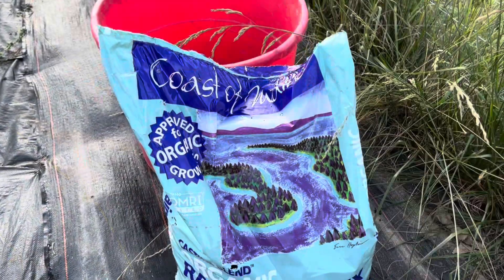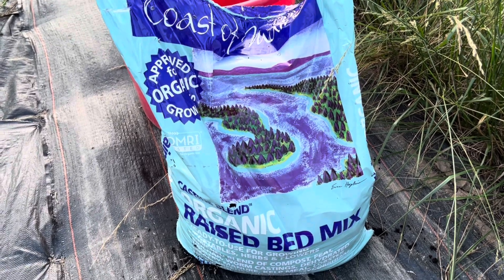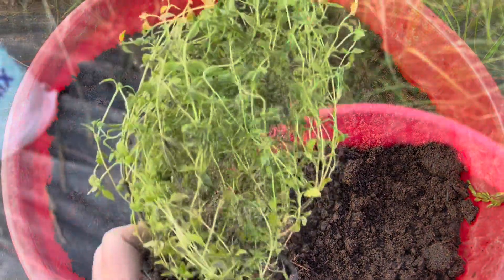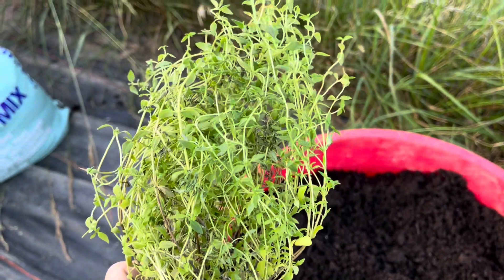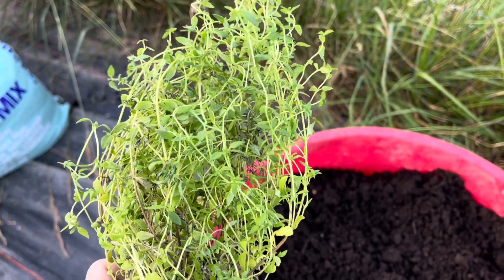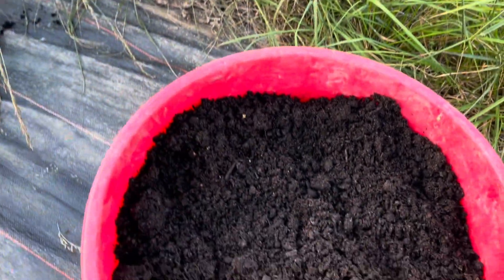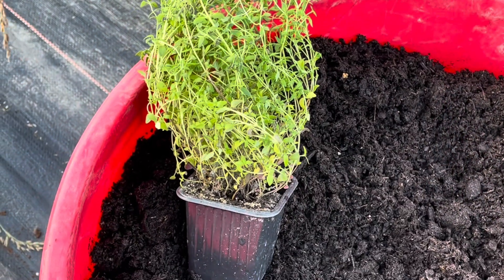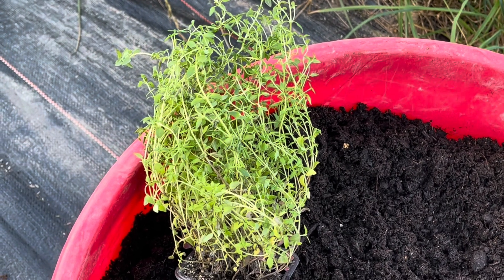I topped off that last mineral tub with some Coast of Maine organic raised bed mix. I love this soil because it is so rich — it's broken down and it's not full of mulch. I like to plant my herbs in the evening when we're expecting some rain, and tomorrow morning we're going to get some rain. So I'm going to plant this thyme in this very first mineral tub. I started most of my herbs in January — some of them thrived, many of them never even got started, and thyme was one of them.